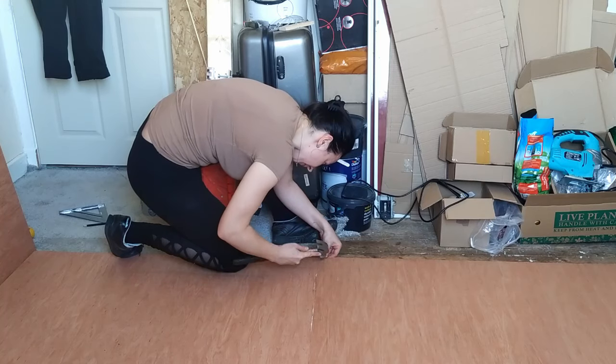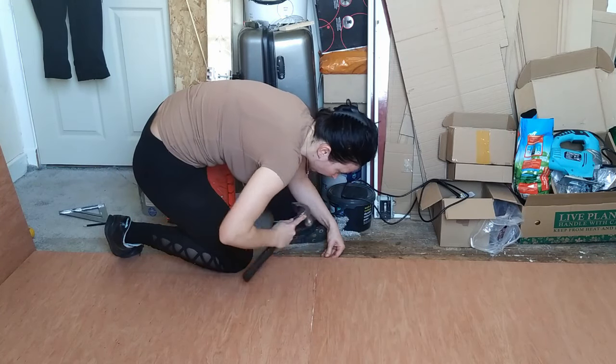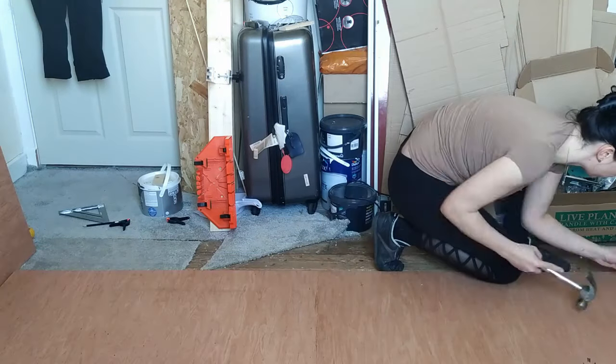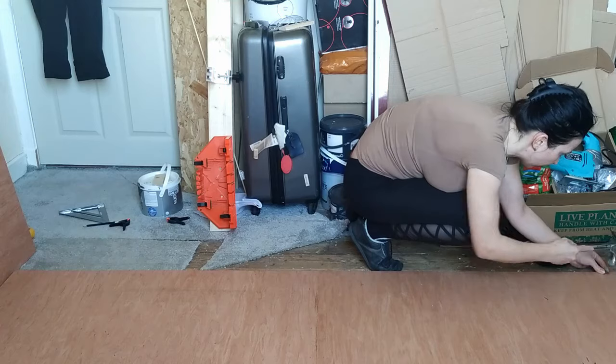Here it would be good to have a nail gun — it would go so much faster — but I don't have one, so I used old school nails and a hammer and secured everything with glue.